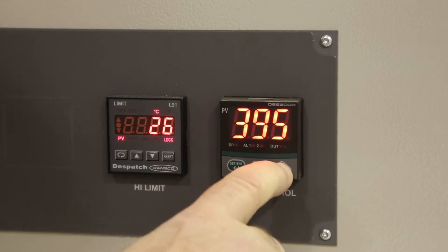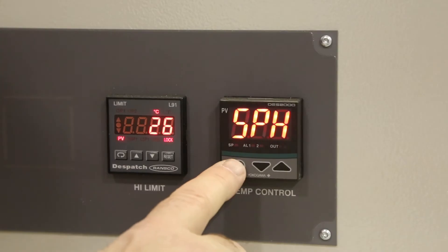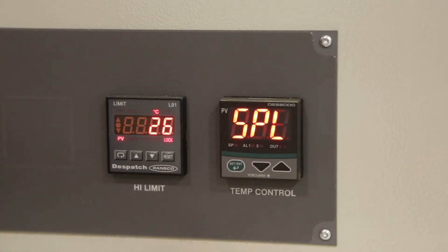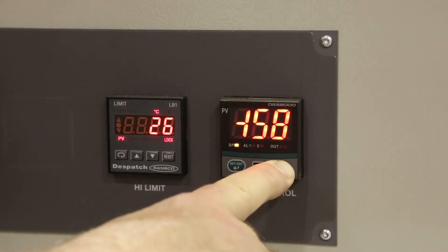Press the up arrow if you go too far. Press the green button once to set the value and two more times to get to SPL, which is the low limit. Use the arrow buttons to set this to 70 degrees.